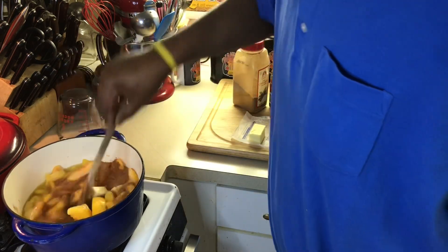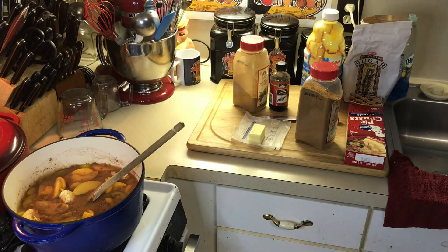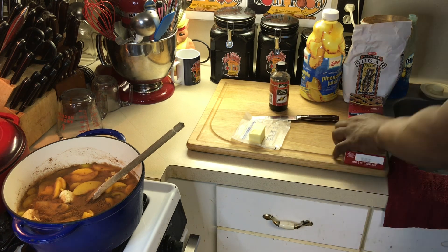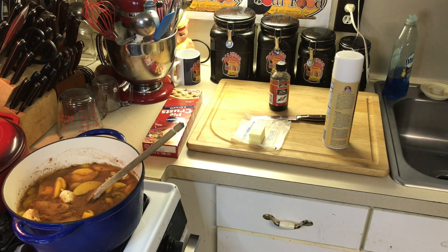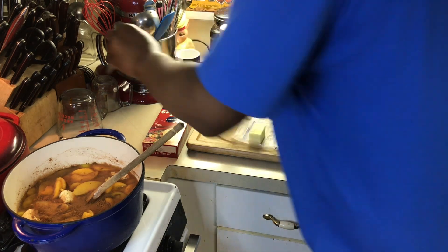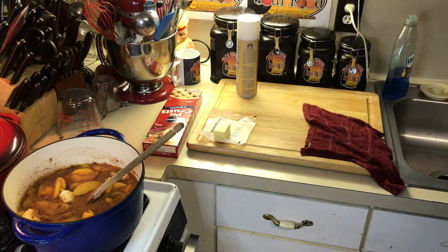I'm going to bring this to a boil. Now after it comes to a boil, I'm going to tighten it up with cornstarch and put it in a pan. This is how I do a peach cobbler if I have to take it to church, a family reunion, a funeral — any kind of place where I have to take it in a pan. I'll make it a little bit thicker because I'm traveling with it. If I'm traveling with it in my car, I don't want it as liquidy because it'll spill over.